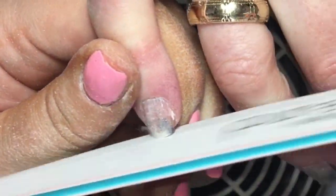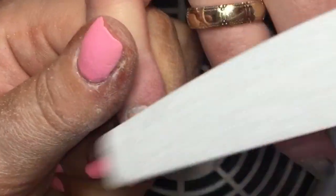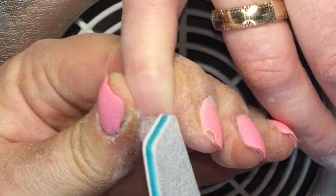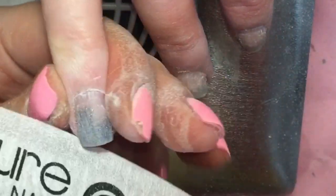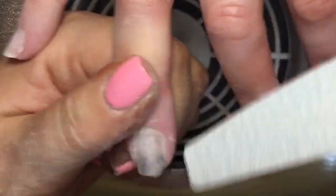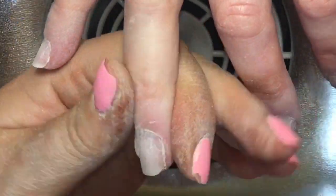Coming in now with the 100 grit side of my file, addressing the free edge first and taking down the length. This client likes to keep her nails short so we always take them back down to fingertip length. I'm then going across the nail, side walls, and at the cuticle area with that 100 grit file to remove any excess product and to remove the shine from the natural nail that has grown up since our last service. I'm lightly buffing over those areas to remove the last bits of product — as long as you're using the right pressure and right file, you won't damage the natural nail.